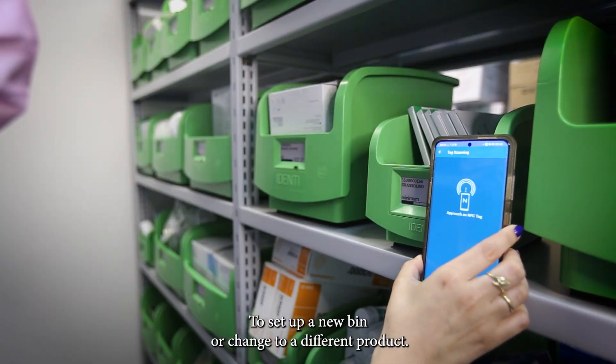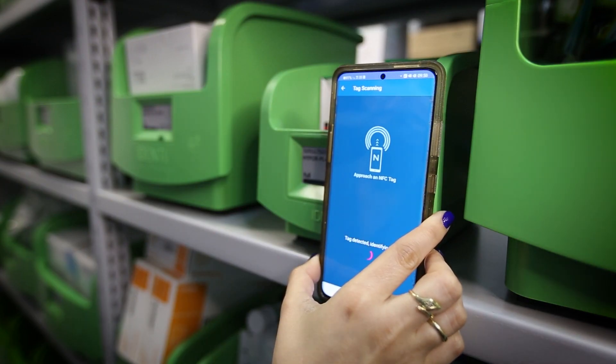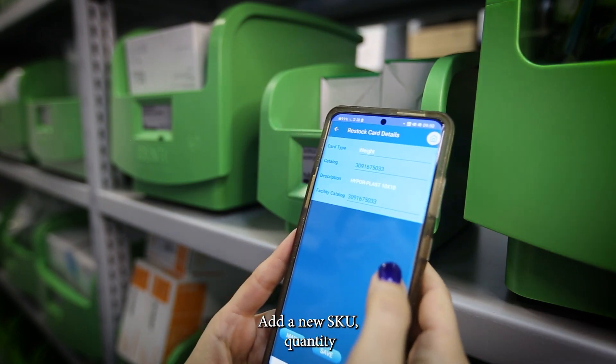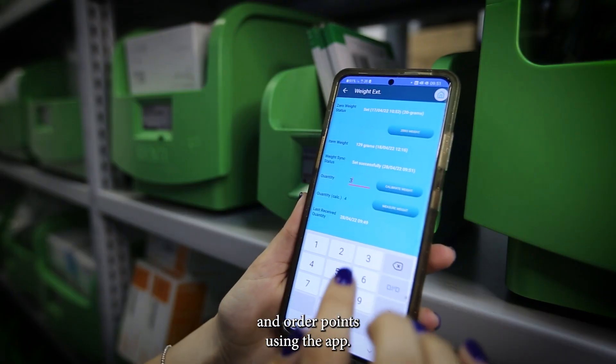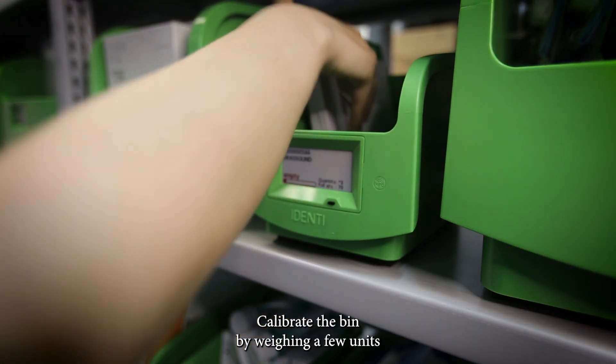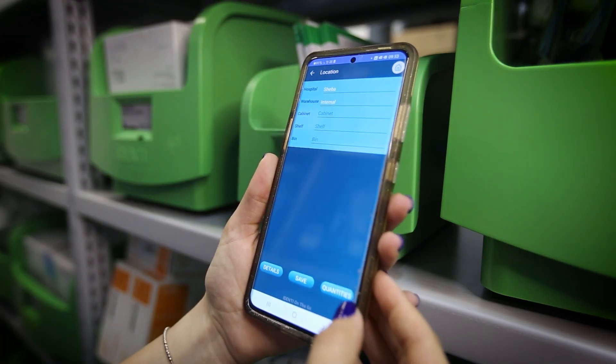To set up a new bin or change to a different product, tap the phone against the required bin. Add a new SKU, quantity, and order points using the app. Calibrate the bin by weighing a few units. And fill the bin.